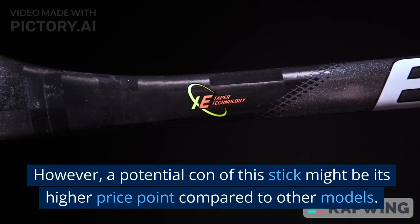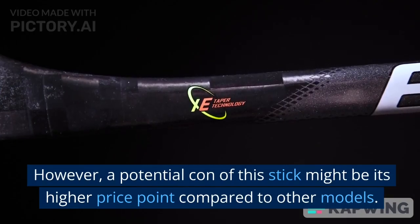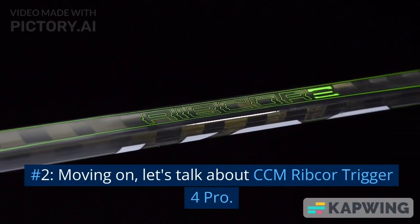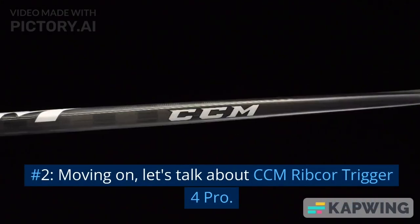However, a potential con of this stick might be its higher price point compared to other models. Number 2. Moving on, let's talk about the CCM Ribcore Trigger 4 Pro.